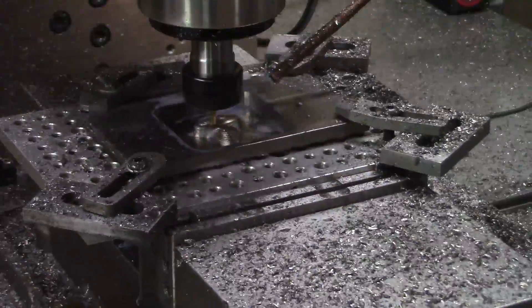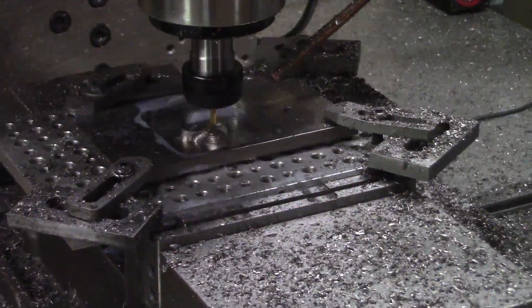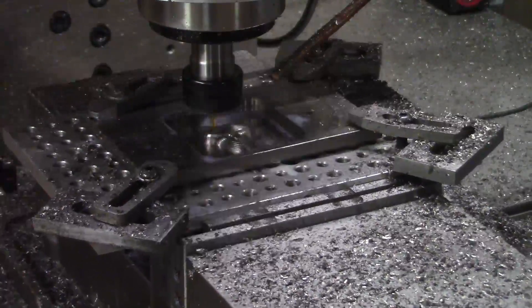I used a 5 thousandths step over on the left side.